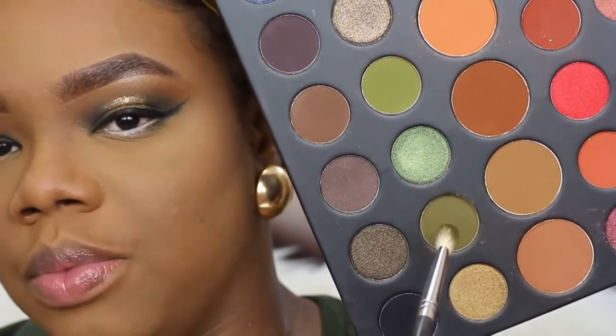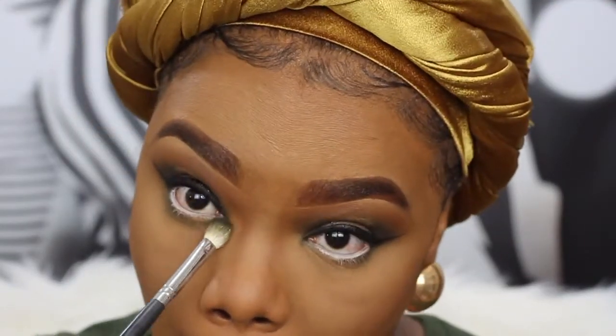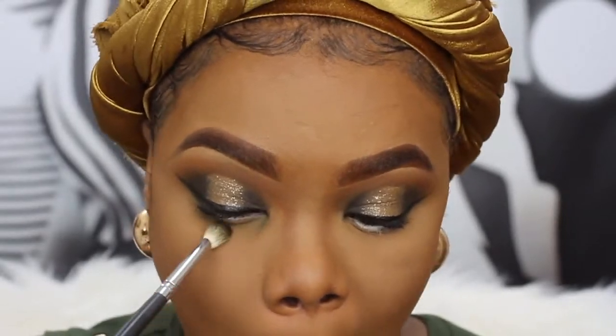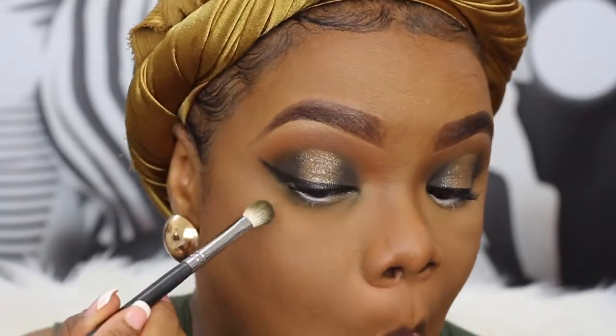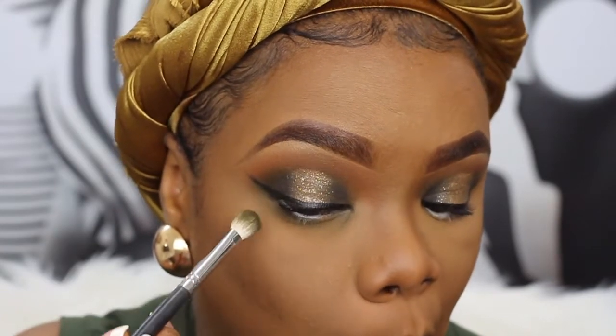I'm going to go back into the palette with the same green I used on my eyes and smudge it right underneath my lower lash line, taking it all the way to the outer corner. Don't forget your lower lash line mascara.